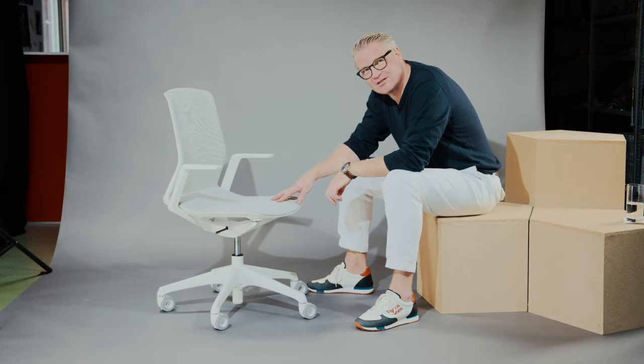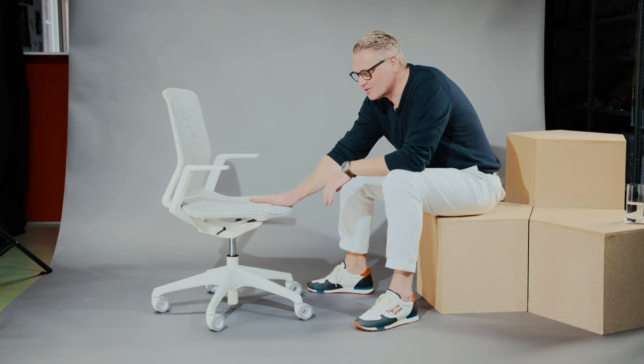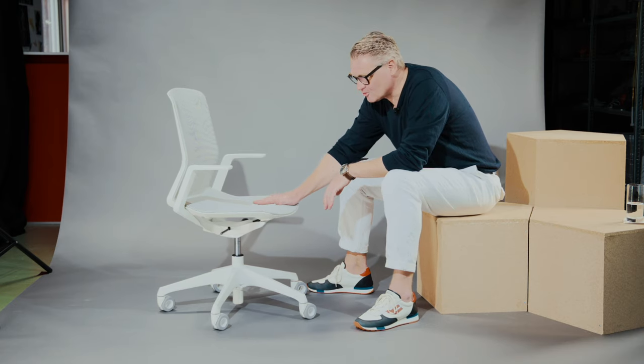The benefit of the Cynara chair is that it's not fixed in only one area. It could be a task chair, a conference chair, a side chair, in your office or in your home use.